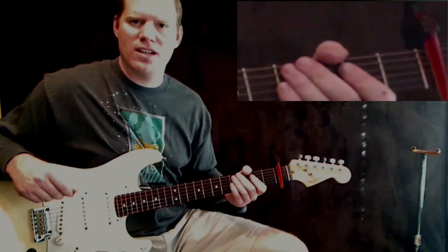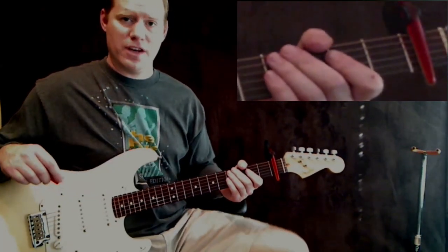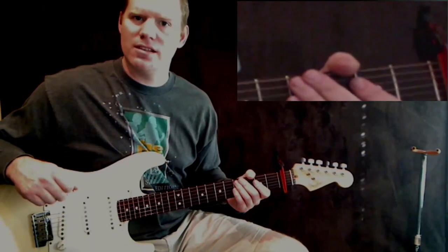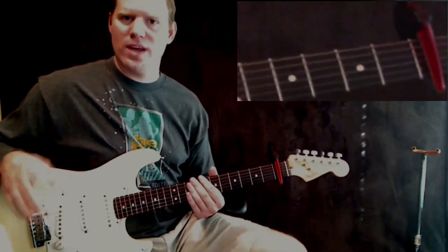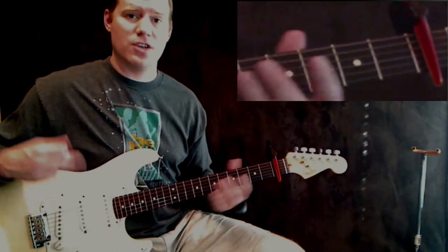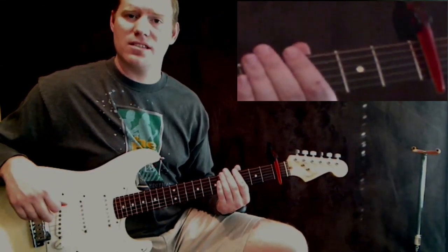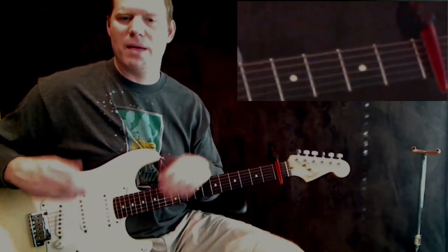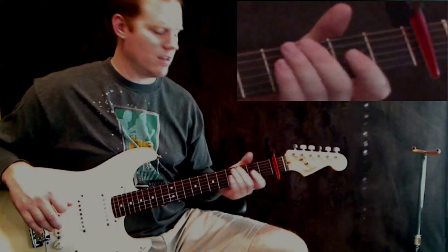Hello everyone, I'm Michael Cheek with MikesGuitarLessons.com. This is the first video for Lana Del Rey's Blue Jeans, and this is the second paid request I'm doing. If you want to hire me for a paid request, you can email me at feedback at MikesGuitarLessons.com. The links to all my stuff are below this video if you're watching on YouTube, but my main website is MikesGuitarLessons.com.